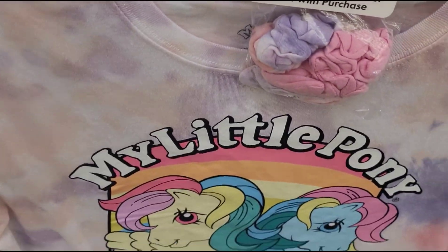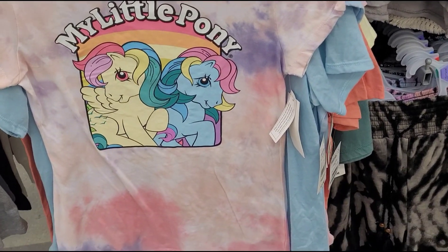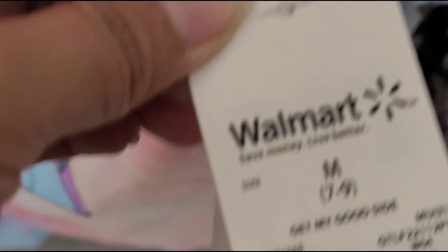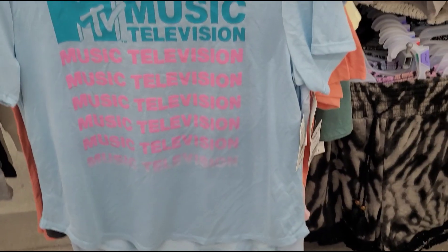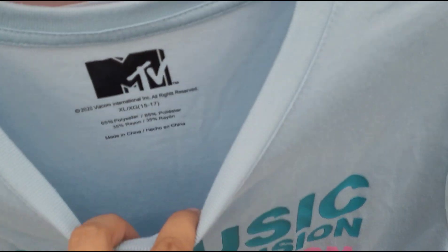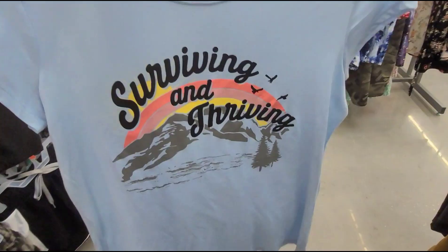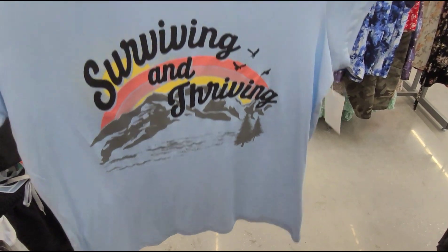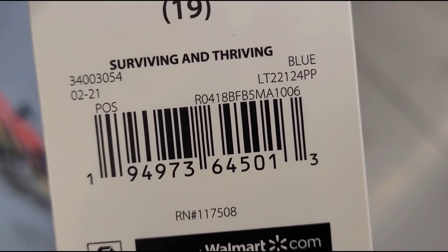This My Little Pony tie-dye shirt here is also for one dollar. This MTV shirt here I also scanned and it's ringing up for one dollar as well. This is the last one I found for a dollar — was five dollars but ringing up for a dollar.